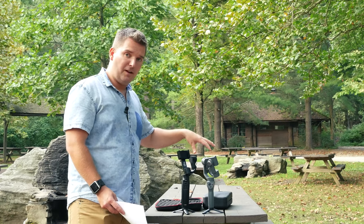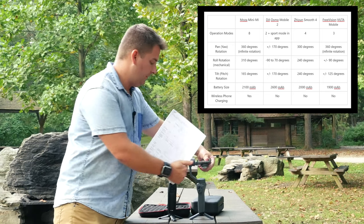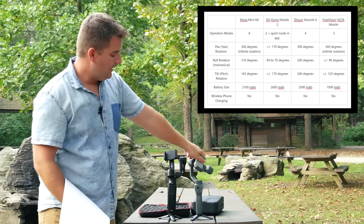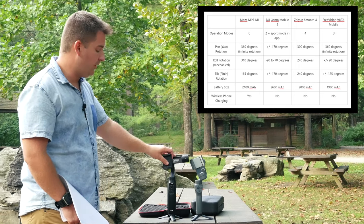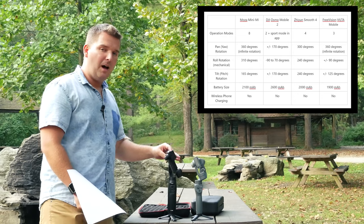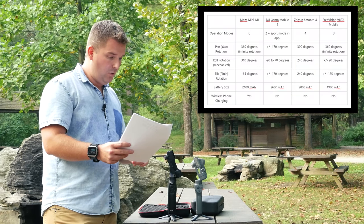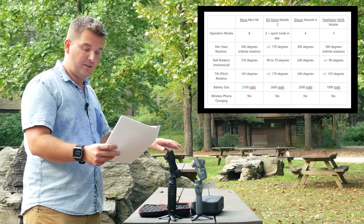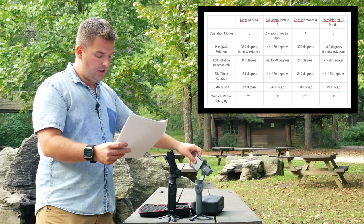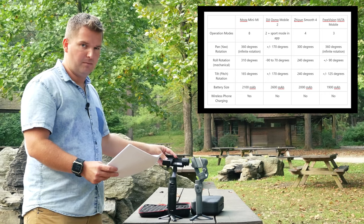As far as rotation limits: the DJI Osmo Mobile 2 has a 170-degree pan rotation, so it will stop at that point and can't go further. The Moza Mini Mi has 360-degree pan rotation, so you can go around in circles continuously — which becomes important when tracking yourself. The roll rotation on the Osmo Mobile 2 is -90 to 70 degrees, while the Moza Mini Mi is 310 degrees. Tilt/pitch rotation is plus or minus 170 degrees on the Osmo Mobile 2, versus 165 degrees on the Moza Mini Mi — so they're very similar in that regard.